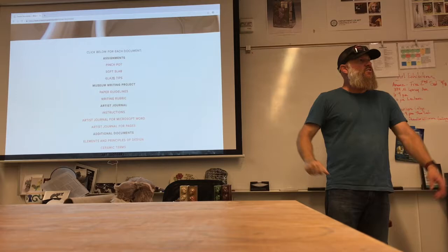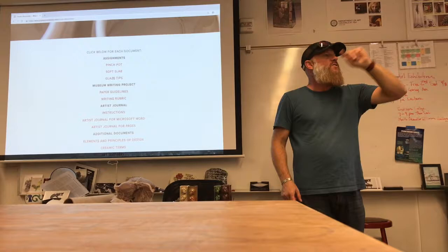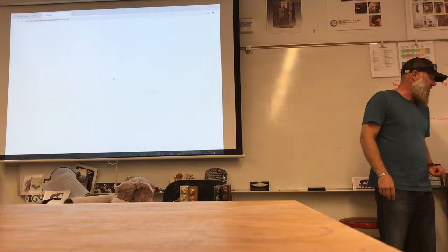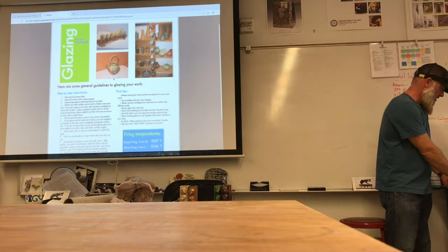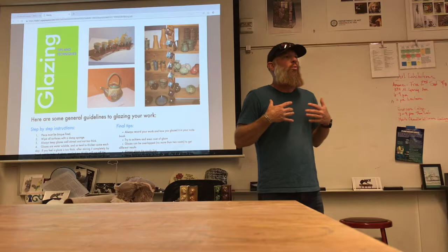You don't need to print off this glaze tip sheet because there's a copy of it inside of the glaze area that's up on that squirrel cage — basically on a little clippy that's magnetized to that thing. So if you want to look at it outside of class while you're at home, this is where you're going to find it in our course document area. We'll make it a little bit bigger just so you guys can see it.